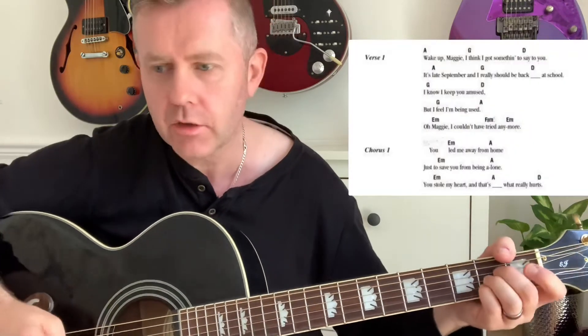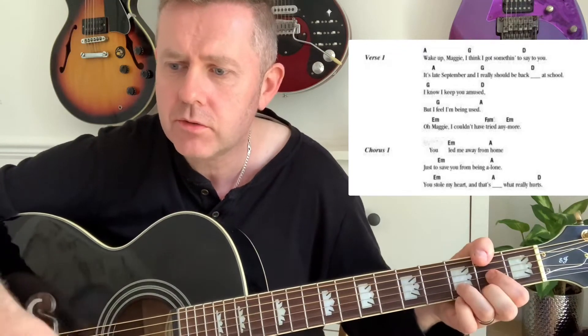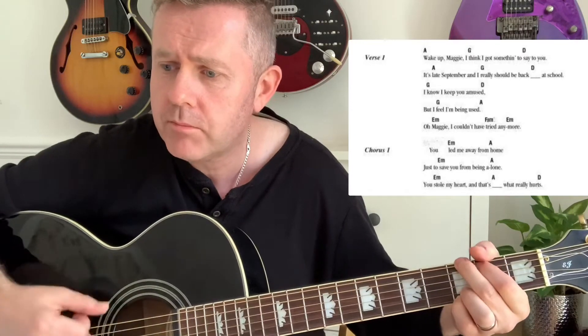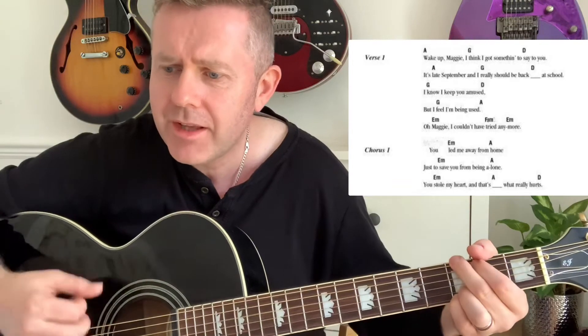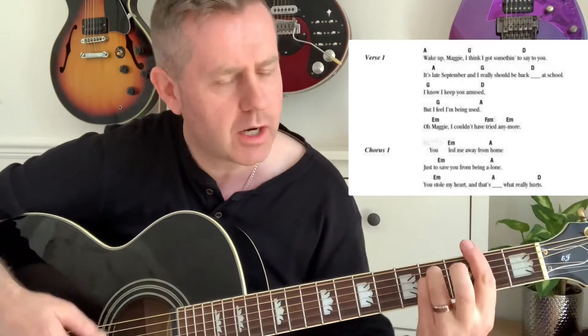All you need to know is the verse and the chorus, and the structure of the song just keeps repeating. Starting off: 'Wake up Maggie, I think I got something to say to you. It's late September and I really should be back at school. I know I keep you amused but I feel I'm being used, oh Maggie I couldn't have tried anymore.'